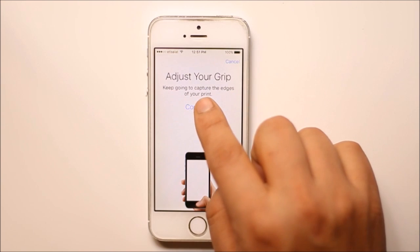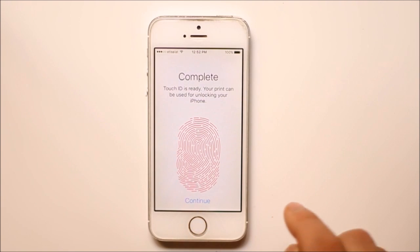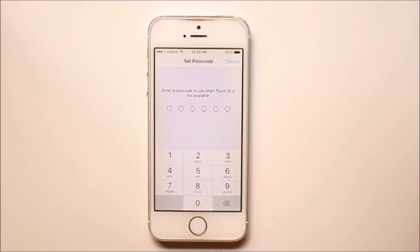Now select Continue and again put your finger on the button. You can continue. You also need to enter a passcode in case the Touch ID doesn't work.